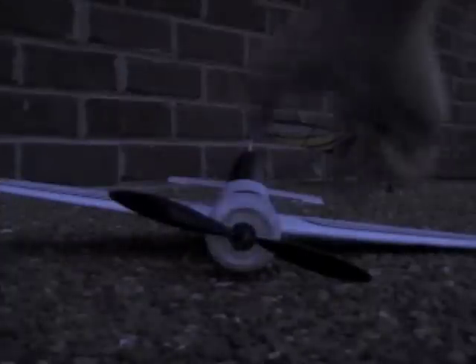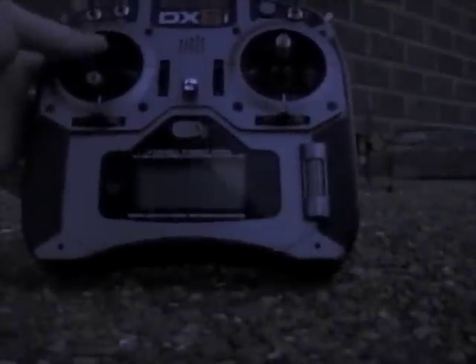I'm going to take you through the binding process here on the Sukhoi. I'm using the DX6i now. What you do to bind is plug in the battery while making sure the transmitter is off. You'll see it flashing inside. When it starts flashing, take your DX6i, hold the trainer switch, and power it on. You'll see the light on the inside go to solid — and that means you're bound. So now the transmitter works.